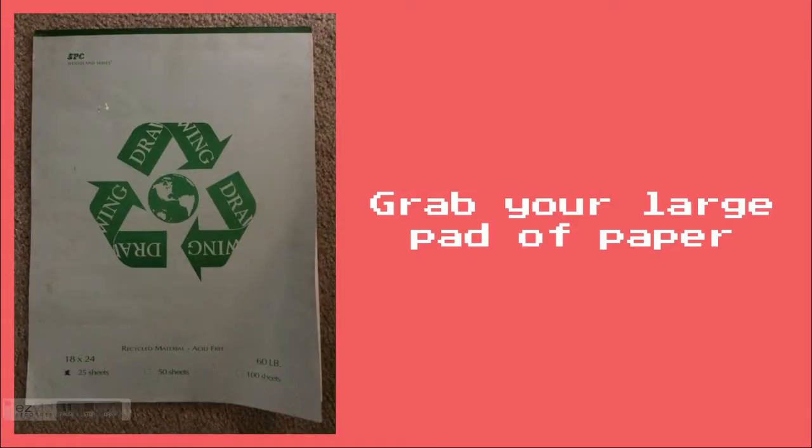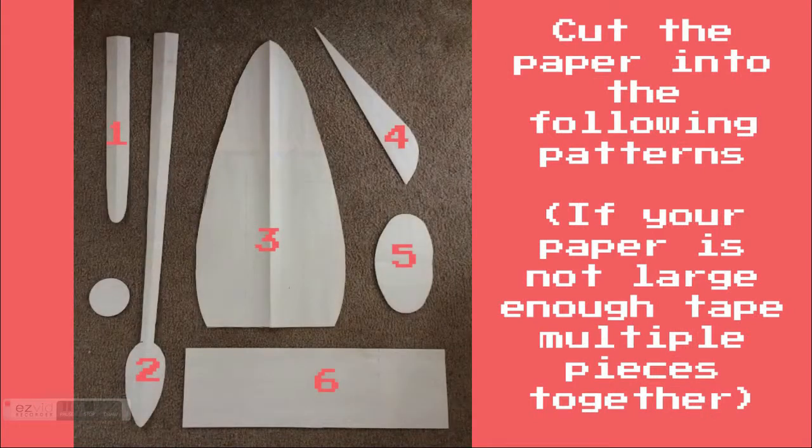Grab your large pad of paper. Cut the paper into the following patterns. If your paper is not large enough, tape multiple pieces together.